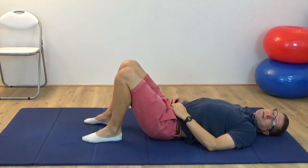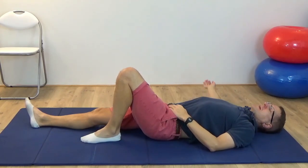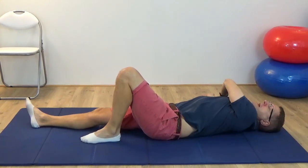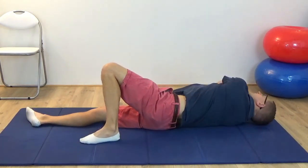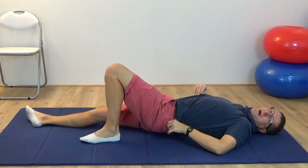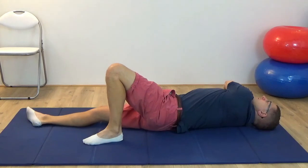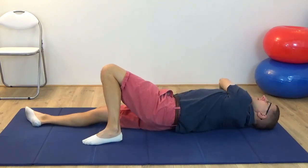Now let's do it on the other side. Change legs so your left leg is standing. Have the right arm out to the side, and then bring your left hand onto the chest. Begin to reach with the left arm towards the right, pressing through the foot as necessary to help you. Keep the hand in contact with yourself, pressing through the foot to roll, to bring the two hands together, and then come back.